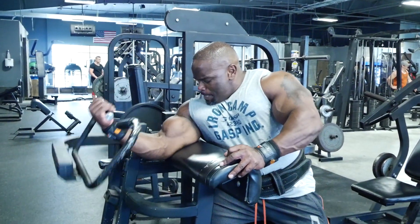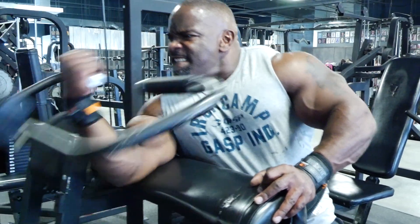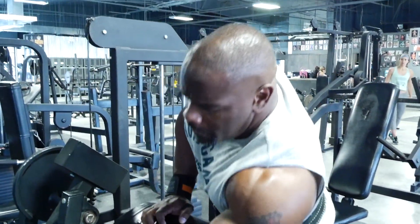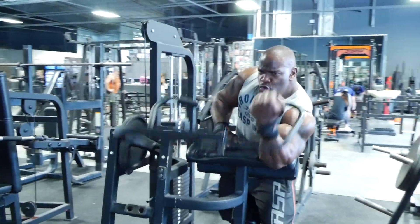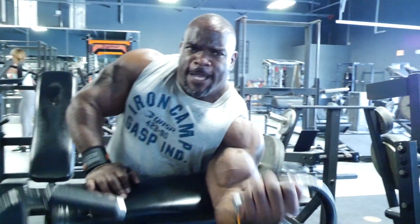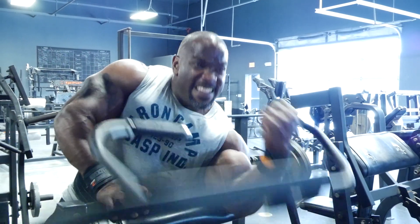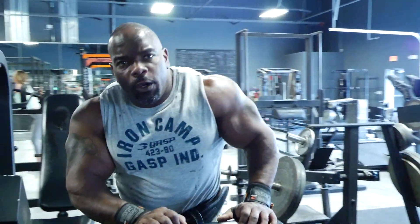Strength and size — I usually do about four sets, 10 to 12 reps, graduating up in weight. Doing this exercise this way, the ideal of putting a little more pressure on that muscle that you're working that day. There's always got to be one exercise, one set where you put some pressure on it. This makes sure that every set that you do, you're putting the max pressure on that bicep.